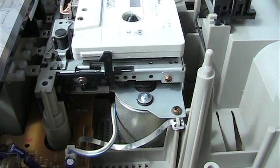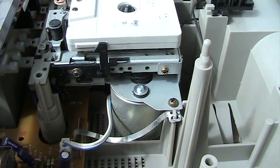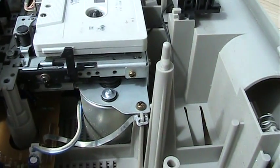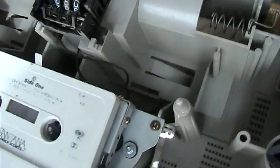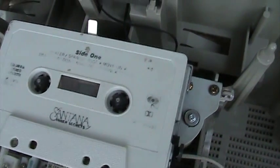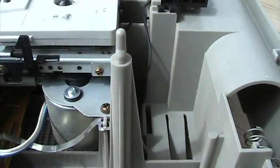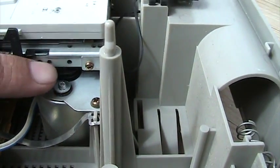Hello, John here. We have a Panasonic 5005 and I'm looking at the belt running, cassette playing. See the cassette playing? Maybe you can hear it — I have it on real low. I just thought I'd show you that there's the drive belt right by my finger. See it there?